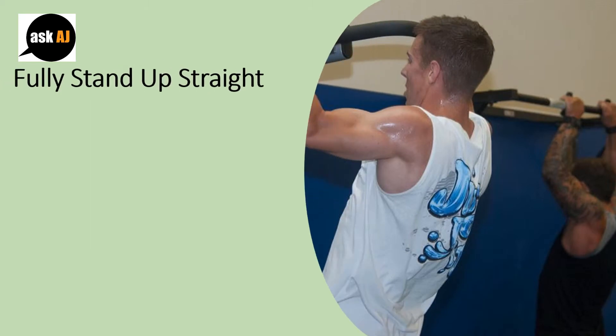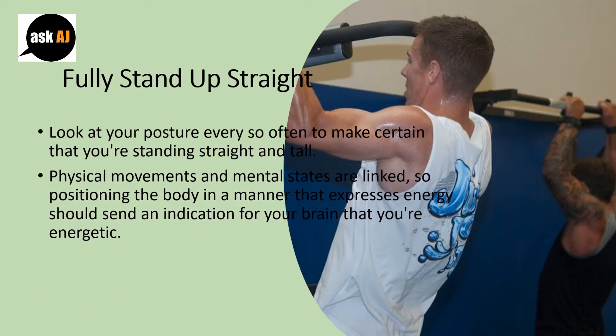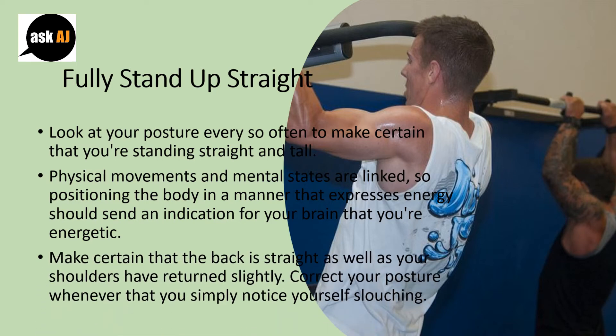Stand up straight. Check your posture every so often to make certain that you are standing straight and tall. Physical movements and mental states are linked, so positioning your body in a manner that expresses energy should send a signal to your brain that you are energetic.